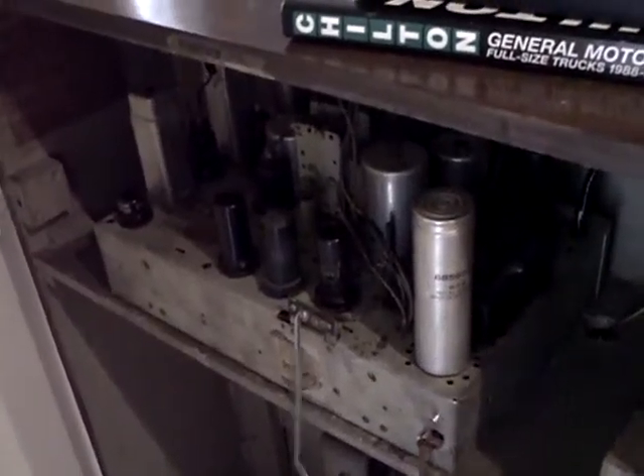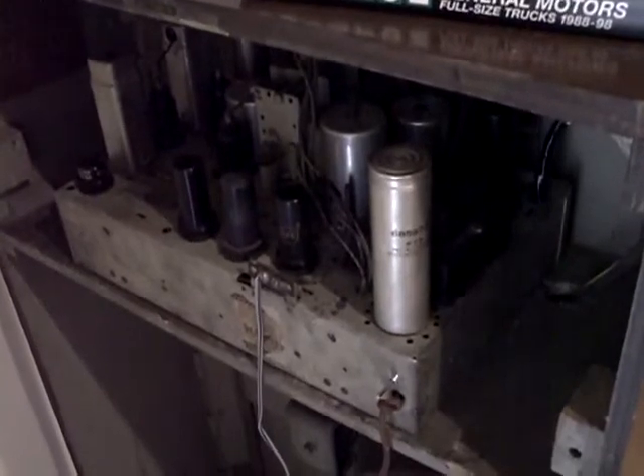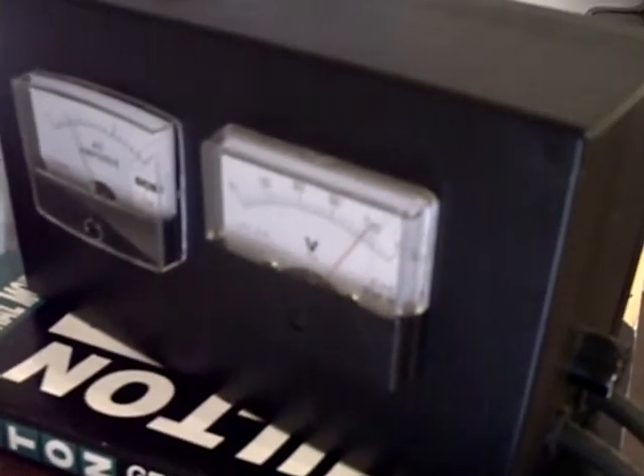Hey YouTube friends, let me tell you about a problem I'm having with this RCA radio. This is the RCA 810k, the one I did a couple years ago. I'll turn the radio on — I've got 125 volts going into it and it's pulling about 0.9 amps. This radio plays really good.